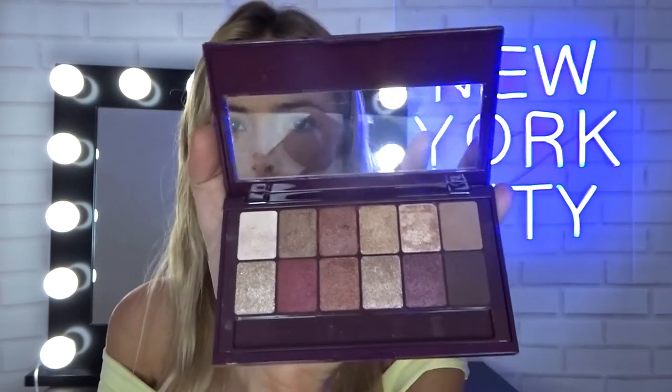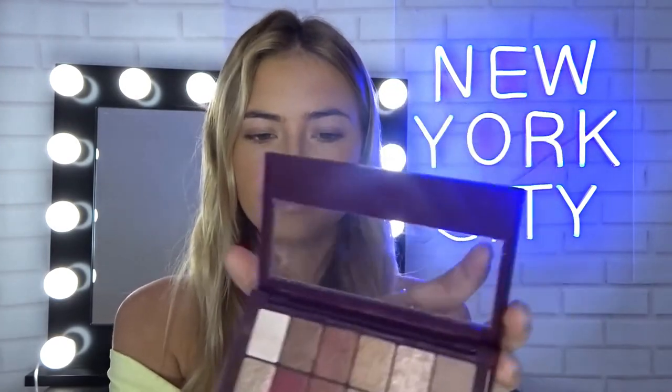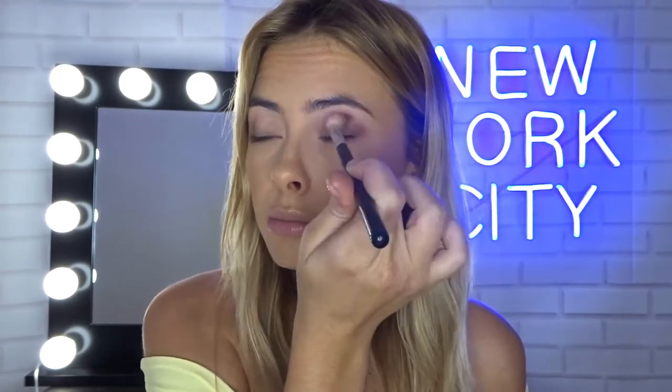Moving on to eyes super quickly because we are running out of time. When I'm in a rush, eyes usually take a long time, but because I'm getting ready in five minutes I'm just going to go in with one color just to darken up that eye a bit. I'm using this beautiful palette — the Burgundy Bar. I'm going to go in with a beautiful brown color and put this pretty much all over my eye, mainly in my crease. That's just going to darken up the eye and start making this look a little bit more glam.